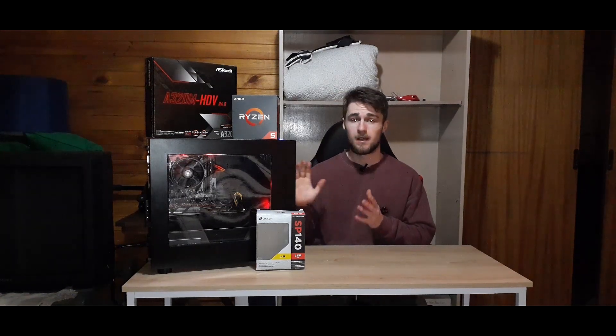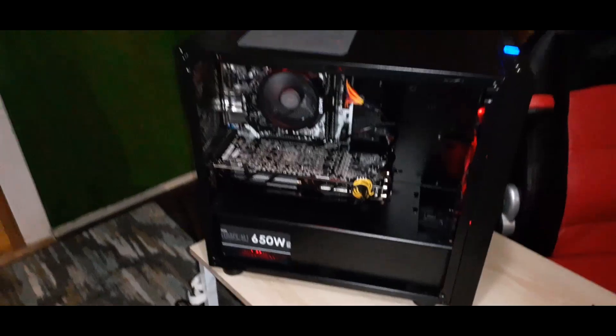Hey guys, welcome back to the channel. Today I've got something a bit different for you. I've actually built myself a secondary PC for benchmarking and possible streaming when I'm ready to get to it. Let's see what this computer is all about.